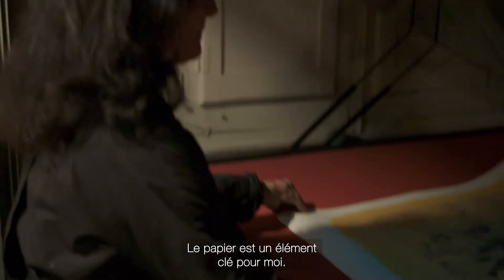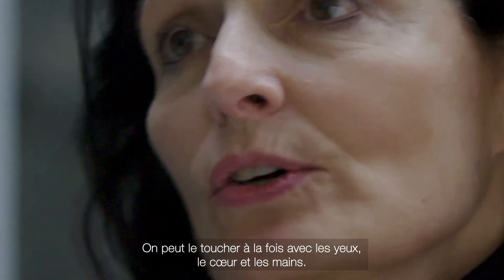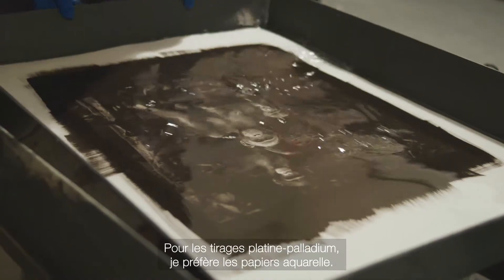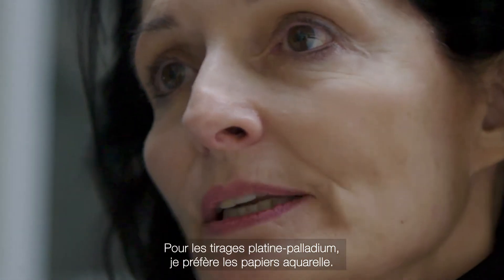For me, the paper is very important because it is touched with the eyes, with the heart, and with the hands. I'm interested in the normal paper to make the platines.